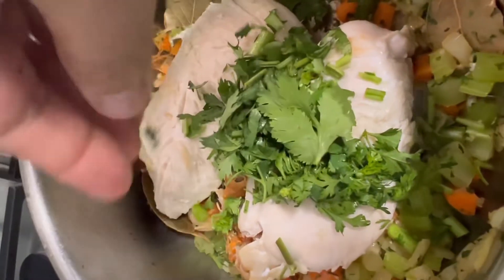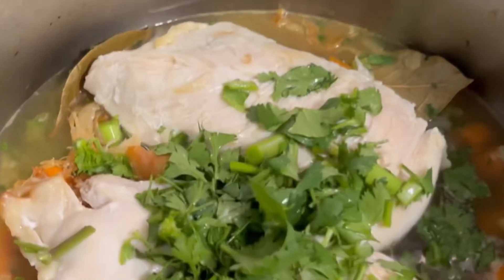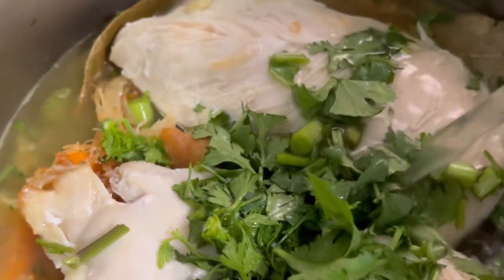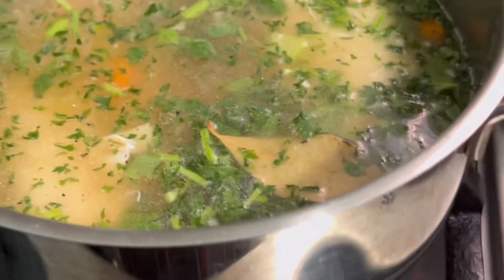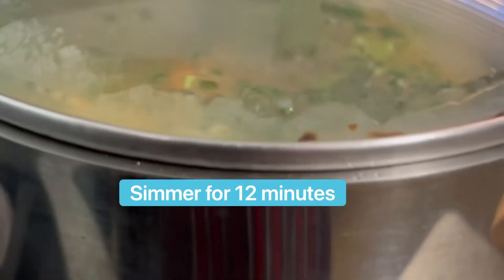Then I'm going to add back my chicken breast and half of my cilantro — totally optional. I'm adding all of my chicken stock, about four cups is enough, then cover this and bring it to a boil. Don't forget your salt and pepper, and once it is cooked, remove the chicken breasts and place them in a bowl.